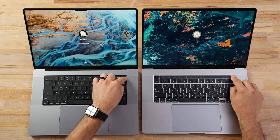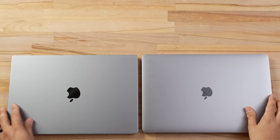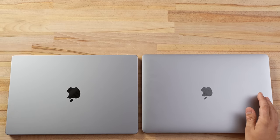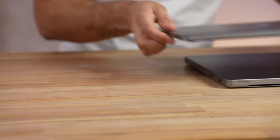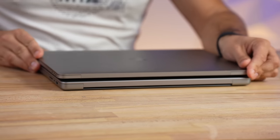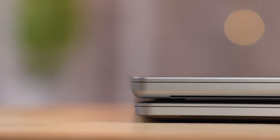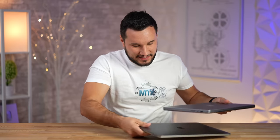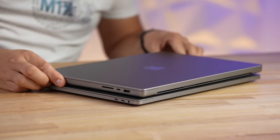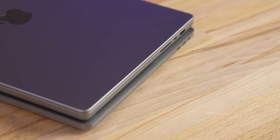Let's start with the exterior differences. Size-wise, they are not that different — let me overlay the older 16-inch. Wow, I actually was not expecting this: the new 16-inch is actually slightly deeper but it is shorter. Let's flip these — I was not expecting it to be slightly shorter. Yeah, look at that!